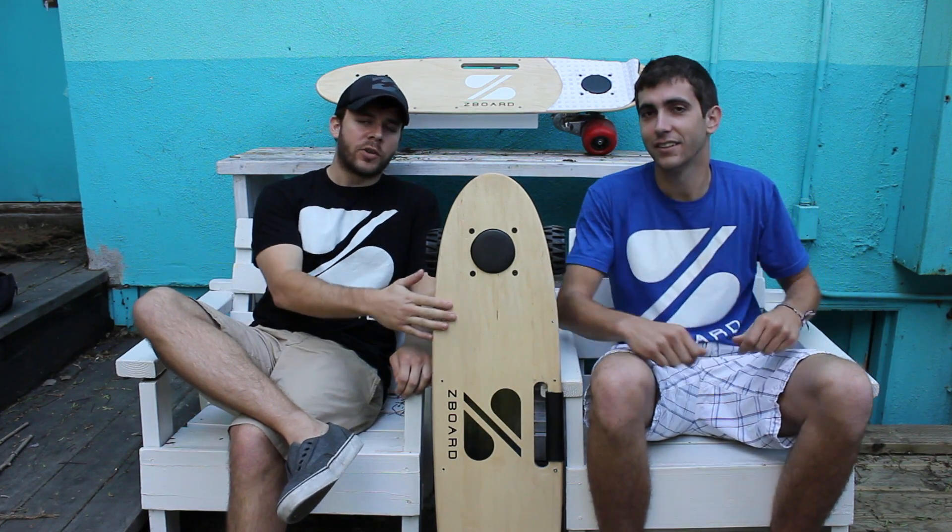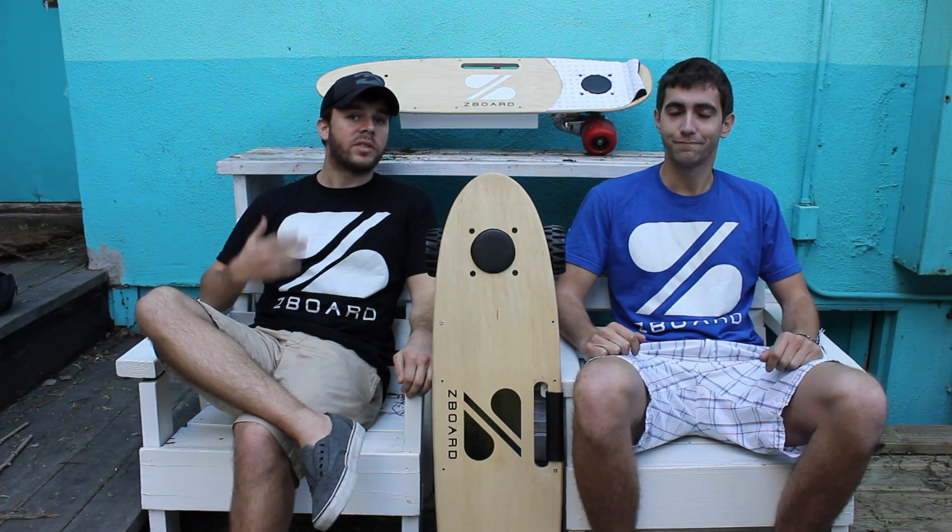As of right now, these decks are being built, our trucks are being built, our batteries are being built, so it's a little bit of a waiting game for us. But we've still kept busy.